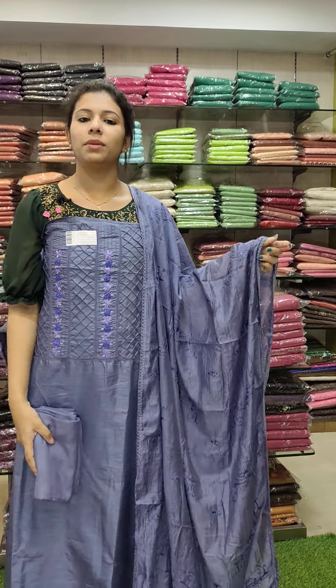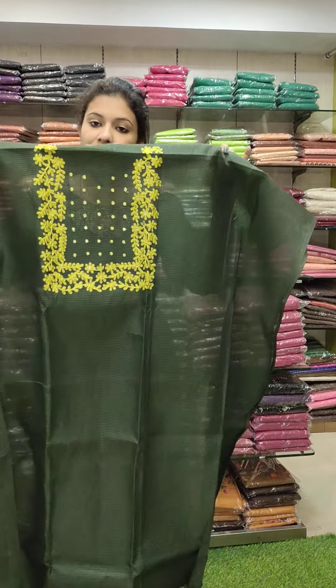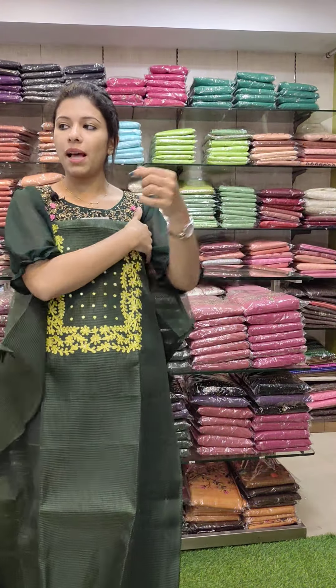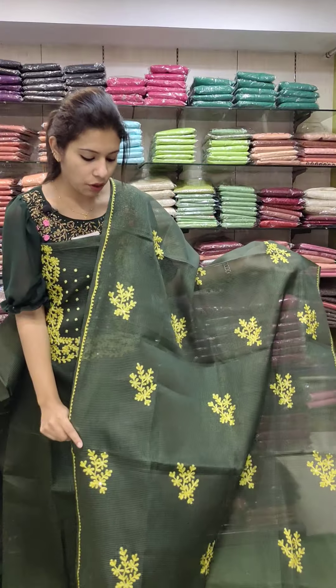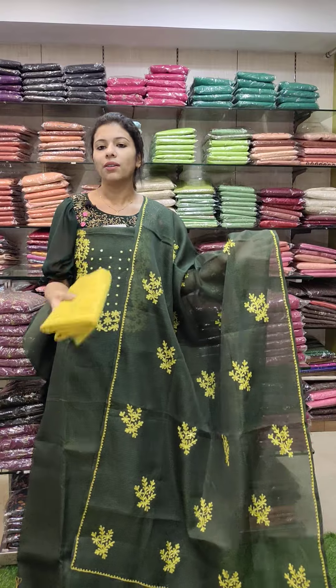This is a silky cotta fabric, dark green and fluorescent green. Embroidery pattern. This is a nice combo, a beautiful combo. This is the same fabric, same work pattern — embroidery pattern. Contrast PV cotton fabric. Price is 1680 with free shipping.